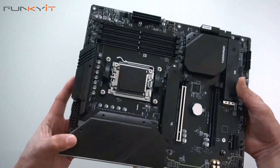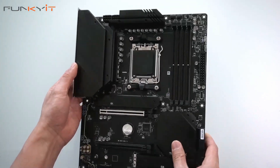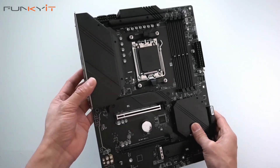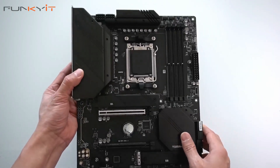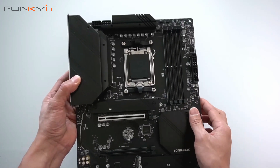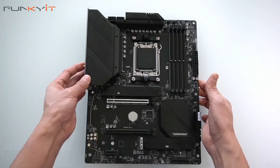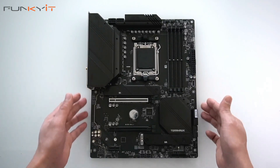So this motherboard is aimed at the mainstream gamer market. We'll be installing a Ryzen 9 7900X along with some DDR5 6200 RAM and see how that performs. Alright, so that was a quick unboxing of the MSI MAG B650 Tomahawk motherboard.